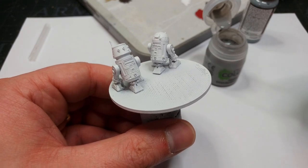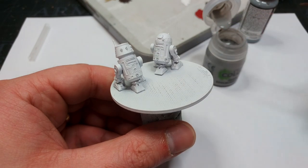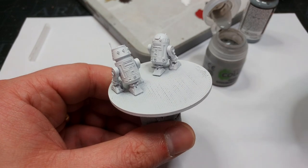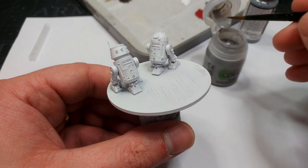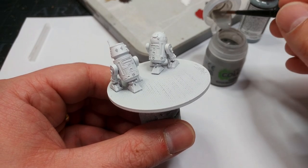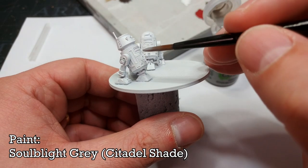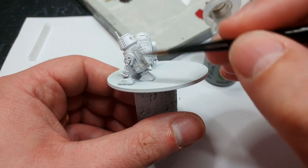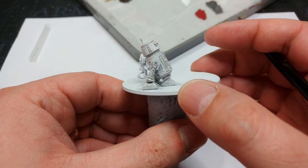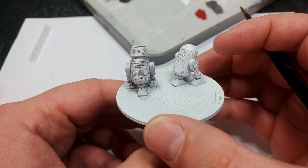I suspect I probably should have done them individually like I did with C-3PO, but everything's a learning experience. What I'm going to do is shade these guys first — they've been primed with matte white from the Army Painter. Now I'm going to apply two different shades. I'm going to start with Soul Blight Gray, a shade from Citadel, and apply this over R5. I quite like that finish — it's a slightly grubby off-white gray.